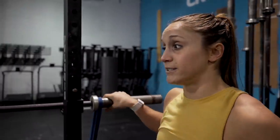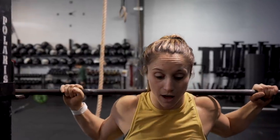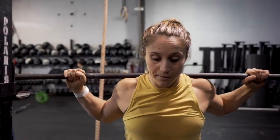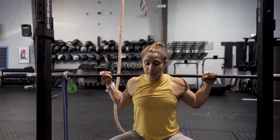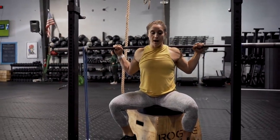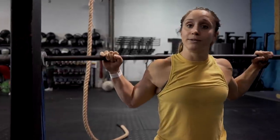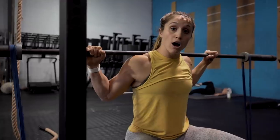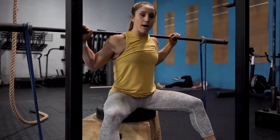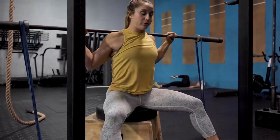For the barbell banded good morning, once you take your plates off, leave this exact setup — nothing changes. Unrack the bar and lower yourself down. Once I'm sitting on the box I can reset my feet. The band should be straight up and down. From here I bring my feet slightly forward and out. I'm going to focus on keeping my head in a neutral position — spine neutral — then push hard through my heels and drop my knees out to get out of the bottom position.